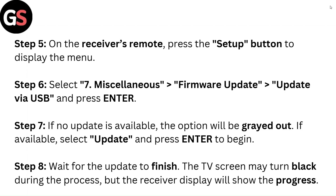Step 7: If no update is available, the option will be grayed out. If available, select Update and press Enter to begin. Step 8: Wait for the update to finish. The TV screen may turn black during the process, but the receiver display will show the progress.